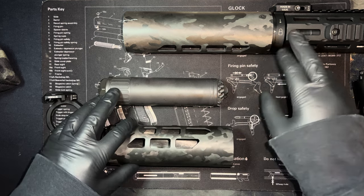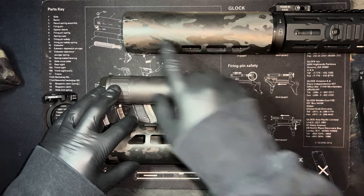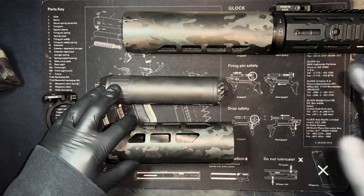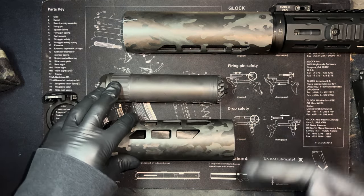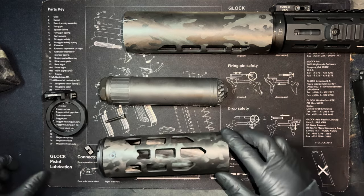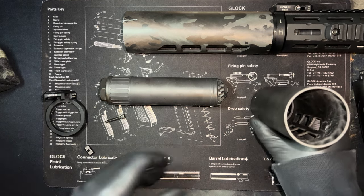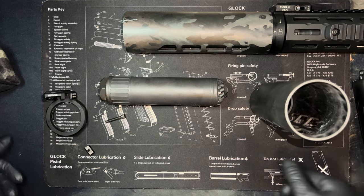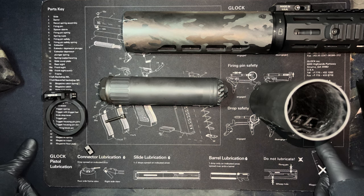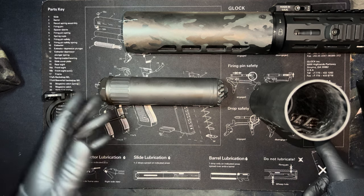Another huge advantage is you can just throw this in the bag. If I go to the range and finish shooting and have to get going, I don't have to sit here and wait 20 or 30 minutes for my suppressor to cool. I don't have to pour some water on my suppressor, dry it off, and worry about that. I can just break it down, throw it in my bag, and not worry.